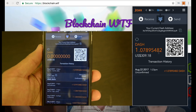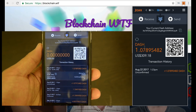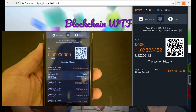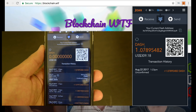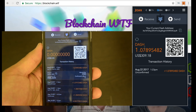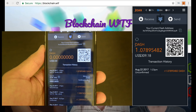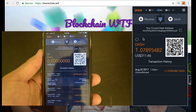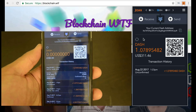It'll ask you to confirm your PIN to verify. Now you can see the Dash my friend sent is right here in my wallet. This transaction happened in a matter of seconds; however, depending on the cryptocurrency you're working with, it could range anywhere from seconds to 10 minutes, depending on the block time of the cryptocurrency you're using.